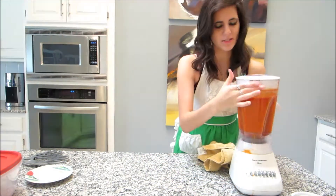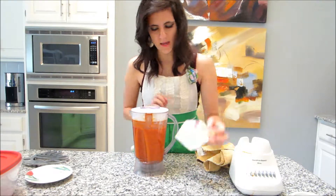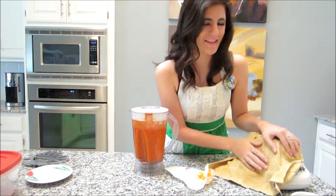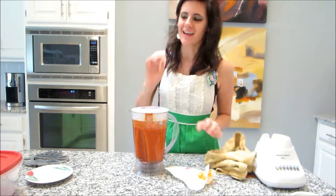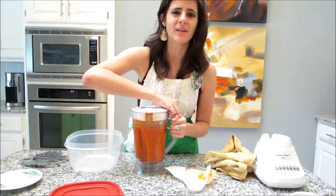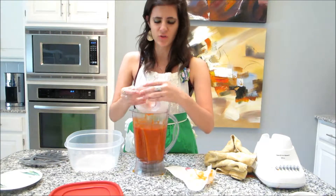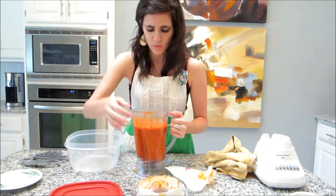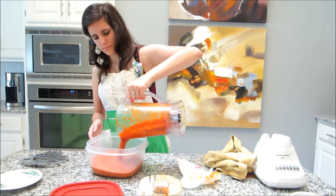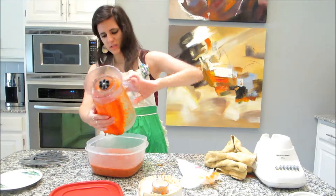All done. My sauce is done. It doesn't really have to blend that long for it to get smooth — there are no huge chunks of stuff in there. And you can see the fresh flecks of basil. Nice and smooth!